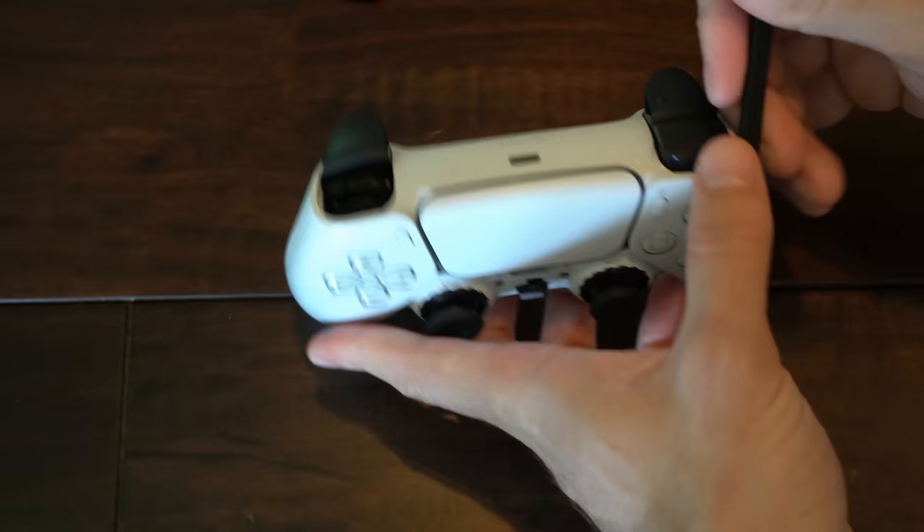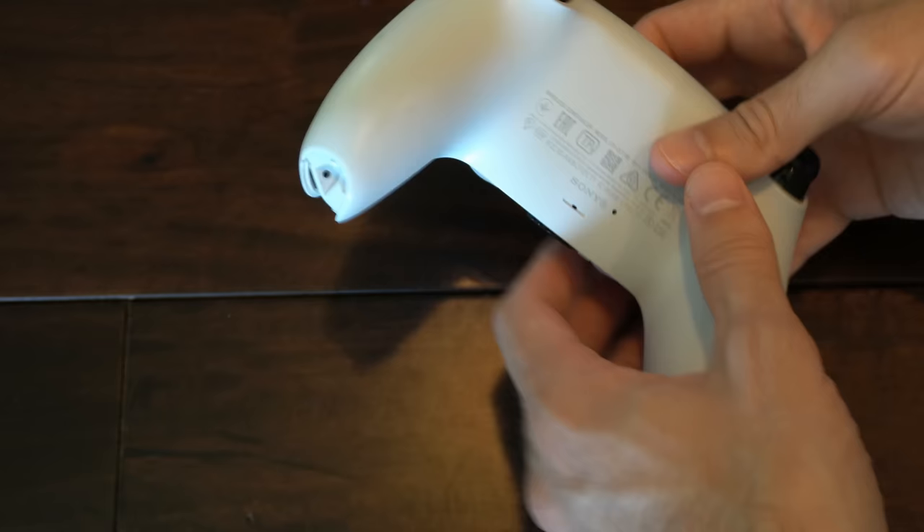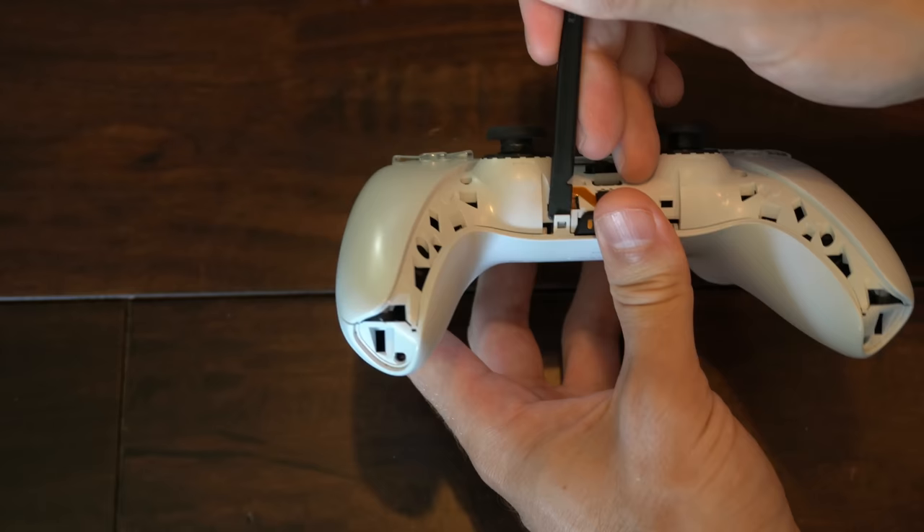Now remove these four screws — you got one here, here, then one down here and over here. So let's remove those right now. With all those screws removed, there is a latch right here and here that you want to just create a little separation with your plastic tool and just move it in the middle just like this.